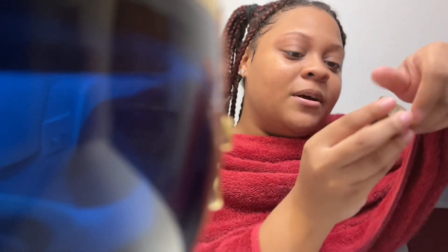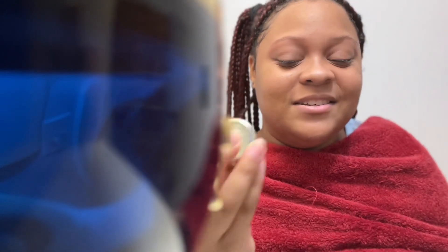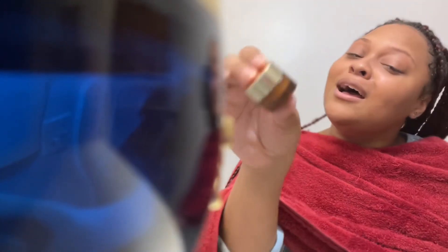Advanced Night Repair. And then after that dries, I'm going to put on — I usually put on Clinique eye repair, but I'm going to match it with the one I just used: the Estée Lauder Eye Cream Repair.